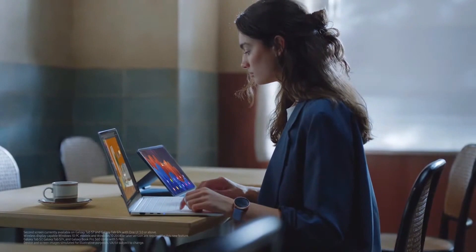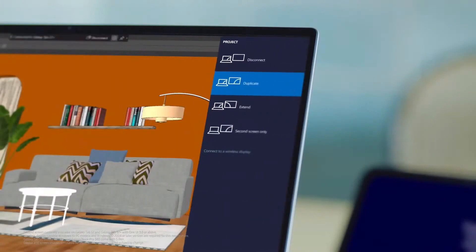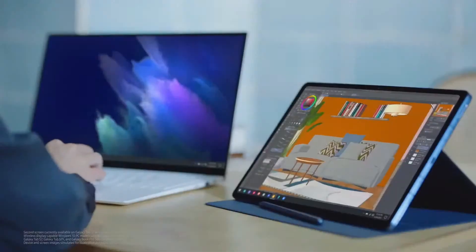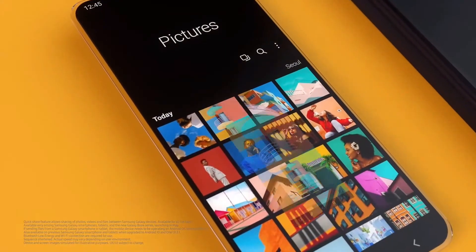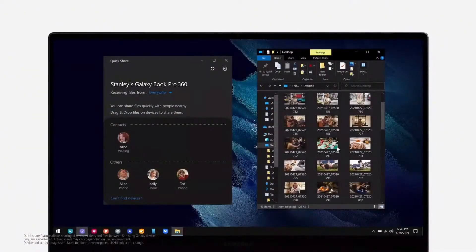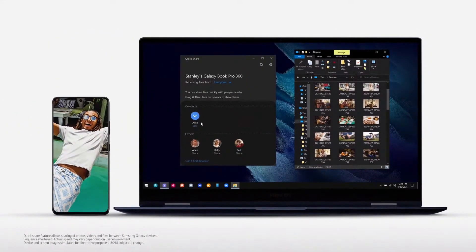A lot of us need more than one display to develop our creativity. With Second Screen, you can use your Galaxy tablet to duplicate or extend your Galaxy Book's display. You can open up a design on your Galaxy Book Pro and sketch on your Galaxy Tab using the S Pen — you'll get to enjoy the best of both devices. But as we all know, we tend to get more done when we collaborate. Easy sharing of our thoughts and creative sketches is important, and that's why we're bringing QuickShare to our Galaxy Books. QuickShare makes the sharing process easy and painless — with a simple right click or a drag and drop, QuickShare lets you share individual files or even a whole folder at once, right from your Galaxy Book to another Galaxy device.